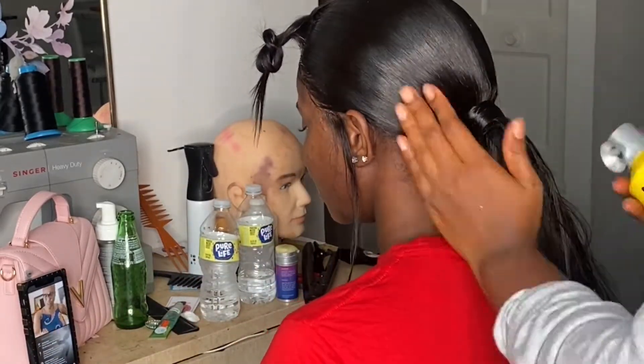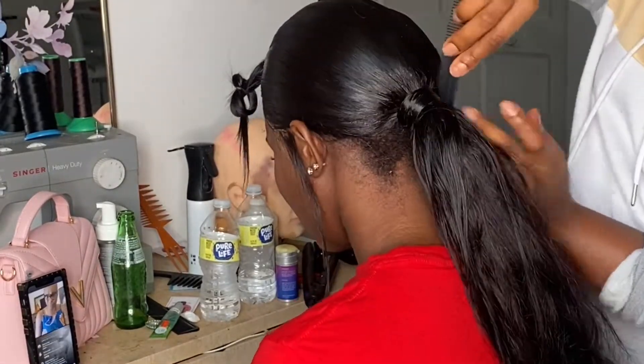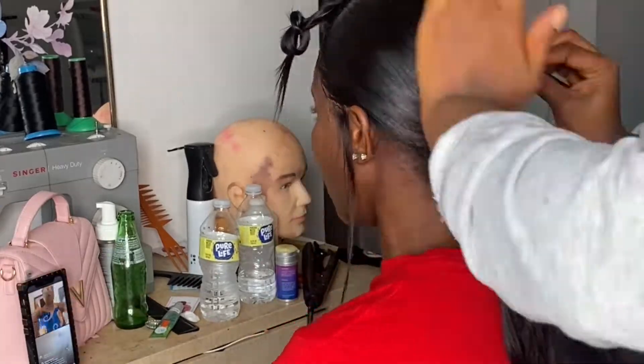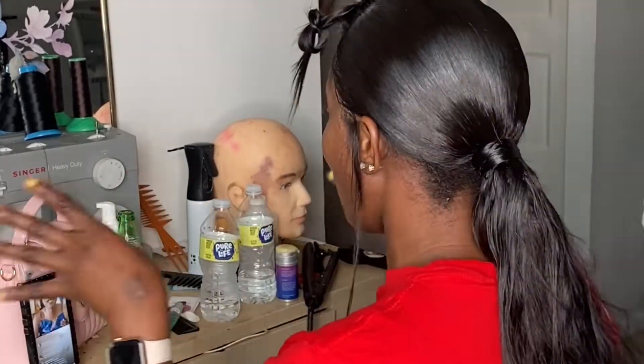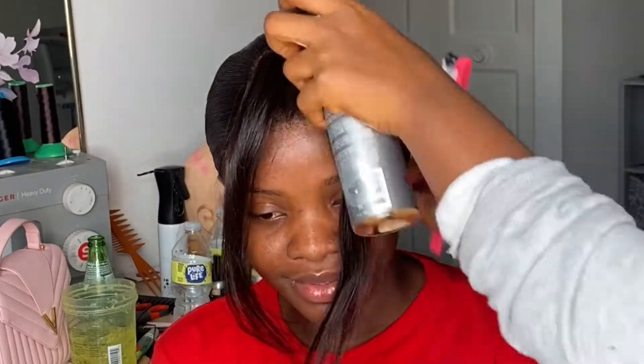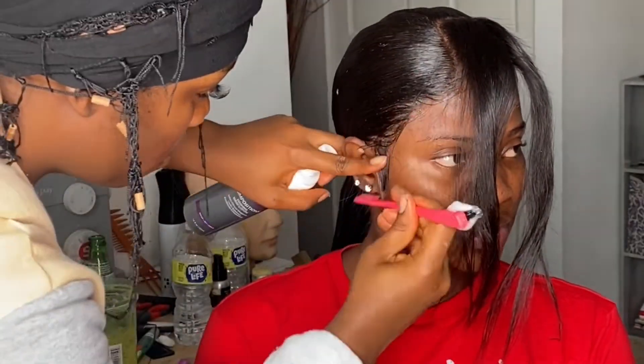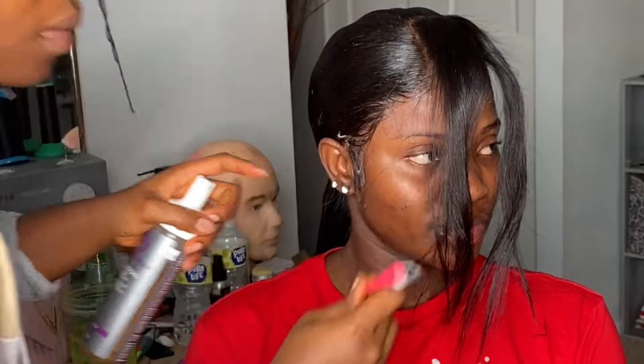I know y'all are wondering if I'm going to leave the back like that — don't worry, that's gonna be slicked up and it's going to look good. Right now I'm making sure that every part around the hair in the back is neat, and then we're about to tie this baby up and give her the finishing look.